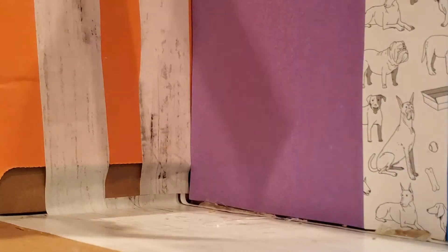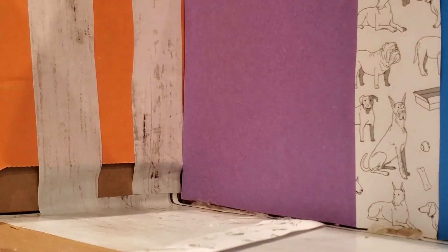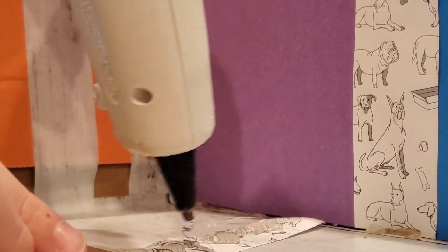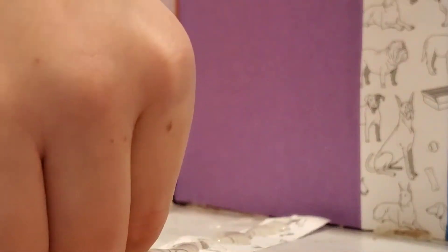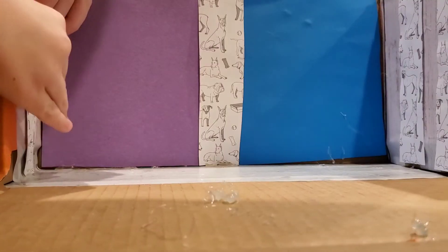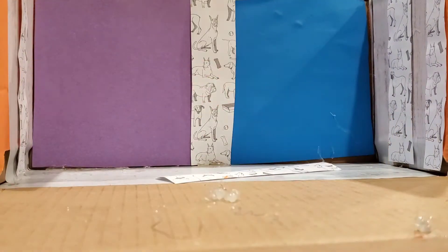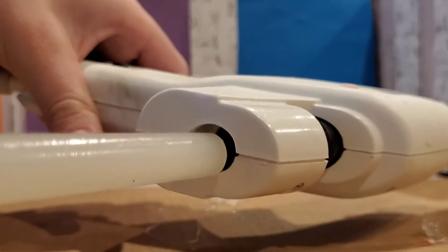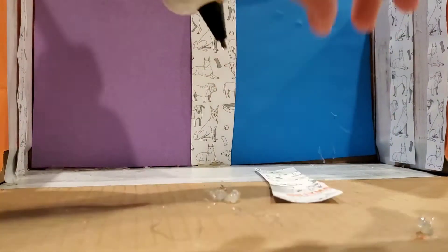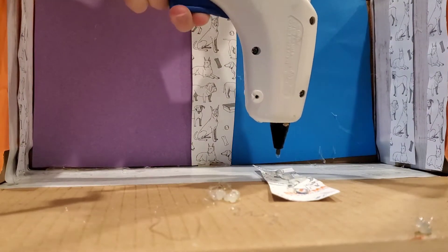Here I am just hot gluing everything. Guys, please do not use hot glue without your parents' supervision if you're too young to use it alone — I burned myself a lot. These walls were still giving me trouble and I was getting a little annoyed with them. Then I needed to reload the hot glue gun and just kept working on those walls.